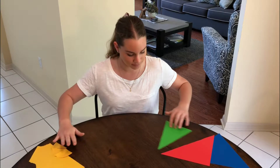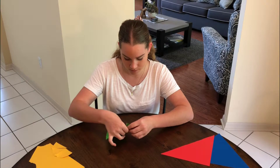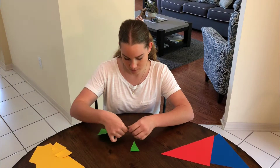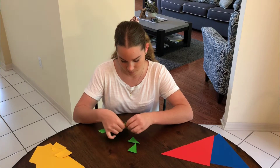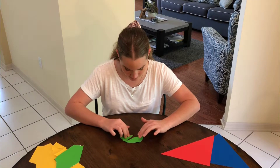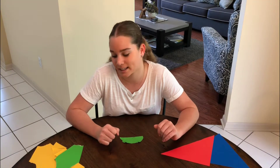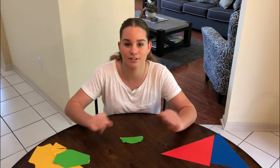Let's try another one. Now I'm going to put my angles together. I have a straight line again. So all the angles from this triangle is also 180 degrees.